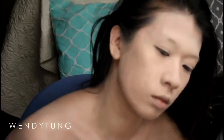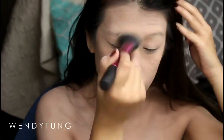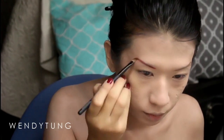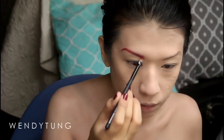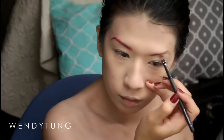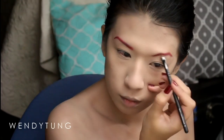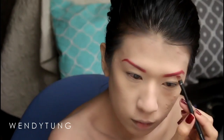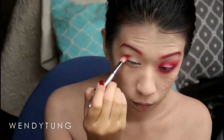I'm going in with my Maybelline Define-A-Brow to make the initial lines of my brows, then going in with my Sephora number 10 brow brush with Coastal Scents vibrant red hot pot eyeshadow, filling them in as close as possible to the reference photo in the description box.